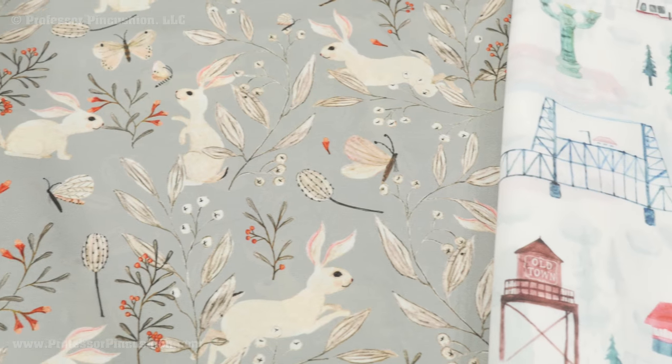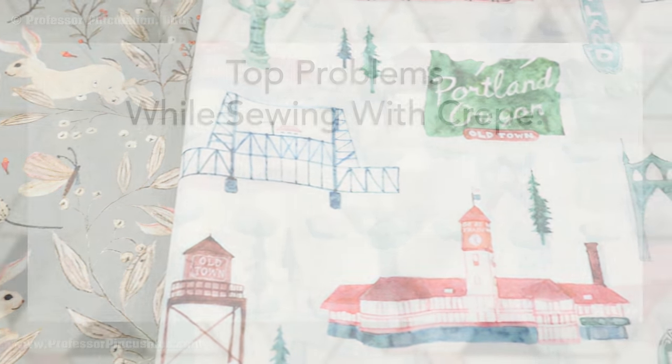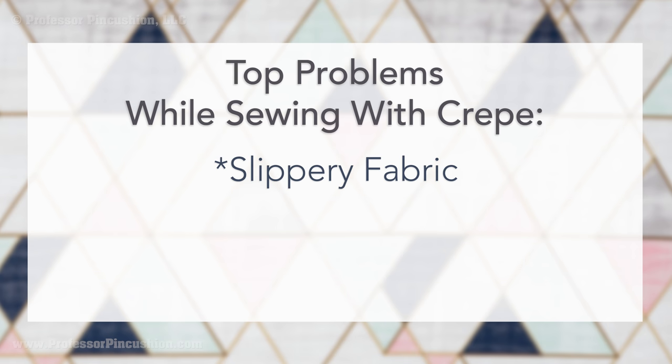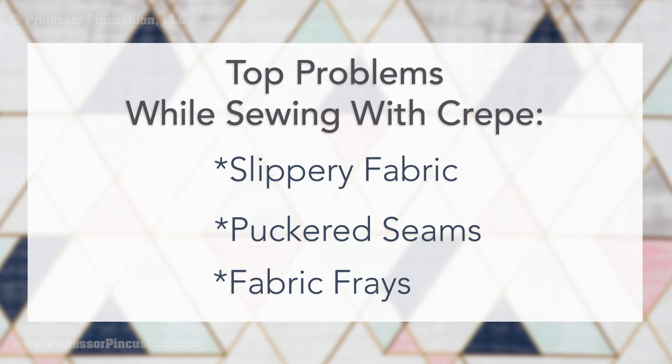Check out the description for a link to any of the fabrics used in this tutorial. The biggest issues in working with crepe are: the fabric can be slippery so pieces aren't cut evenly or slip when sewing seams; seams can be puckered or don't appear neat; and the fabric frays so the seam edges inside will look sloppy. I'll be providing tips so when you sew with this beautiful fabric you can do so with confidence and have great results.